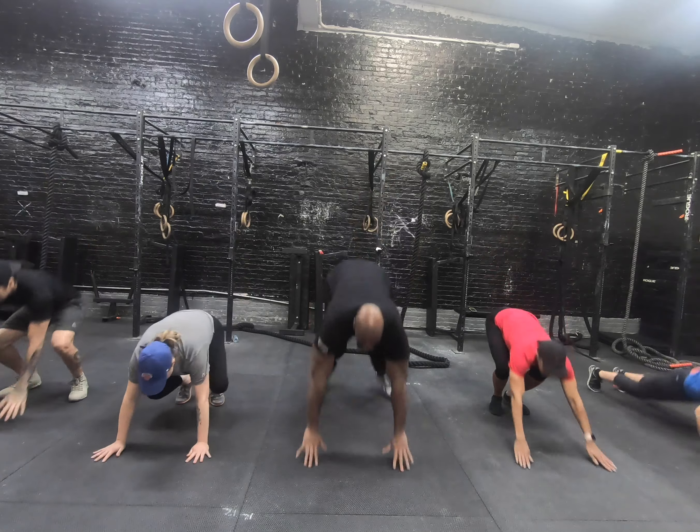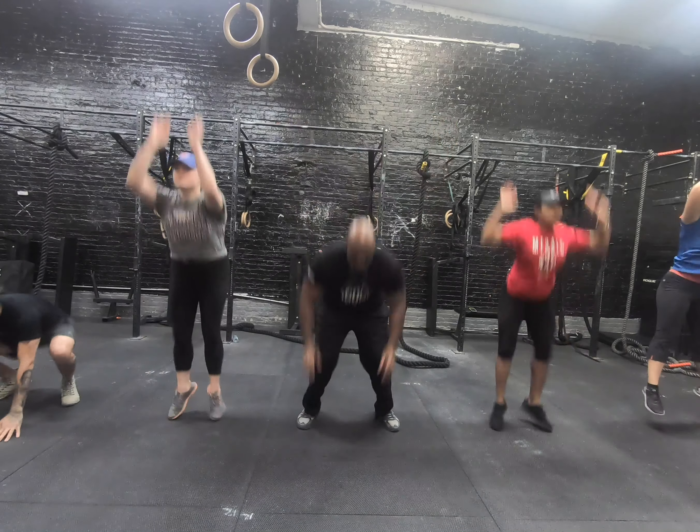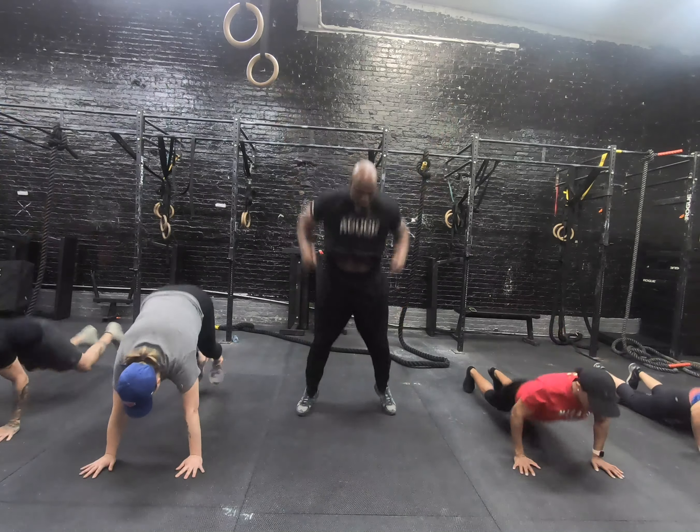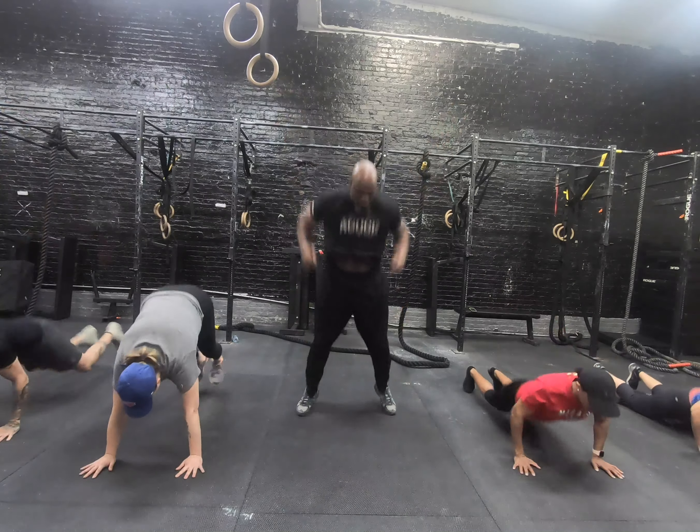It is now April 17th and the New Jersey Ultra is literally a week and a half away. I told you I was gonna show you what I've been doing as far as training, and here's some of the things that I've done.